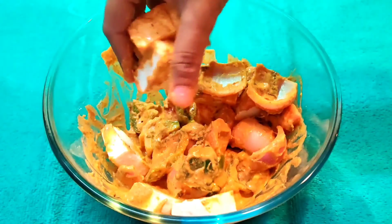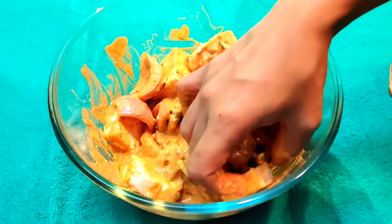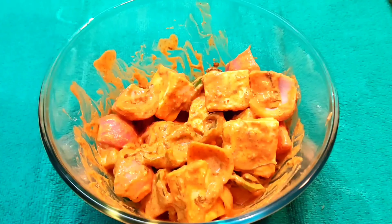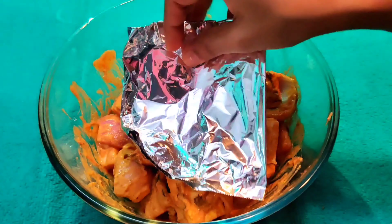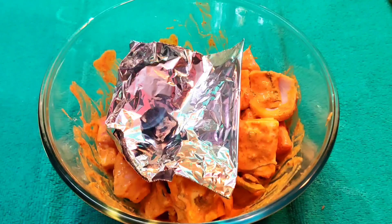You can mix it with your hands — give a soft massage so that the marination is well coated on everything. Now try to put it in the fridge for 2 to 3 hours. If that's not possible, keep it for at least 1 hour so everything marinates well.